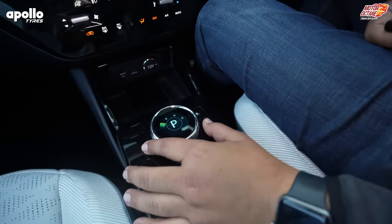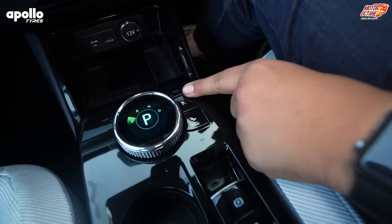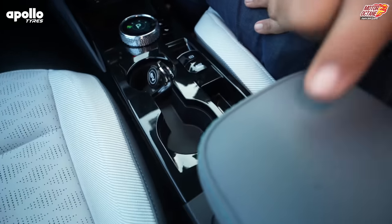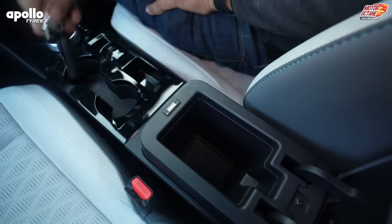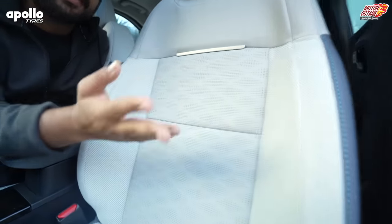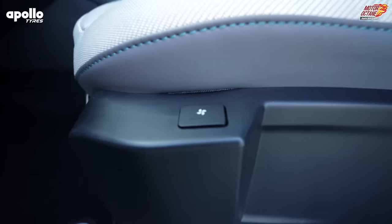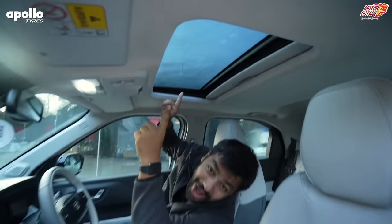After that, you also get this Joule gear selector — we have seen it in the EV Max, so you have been given it here too. There is Sport mode, Eco mode, and electronic parking brake. And then the armrest — the storage below it is very small, not a lot of depth. The front seat is ventilated, and what you also get is a sunroof on the top.